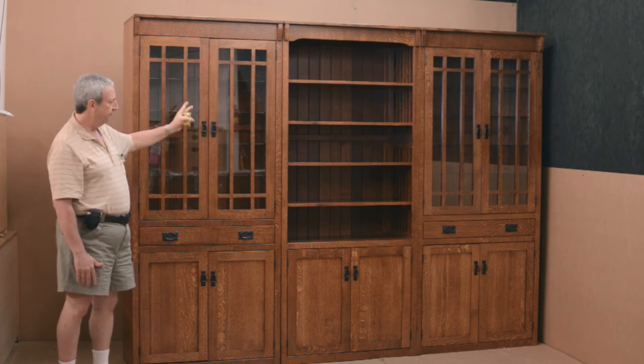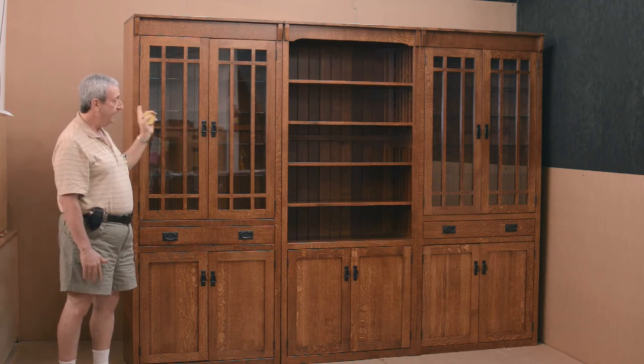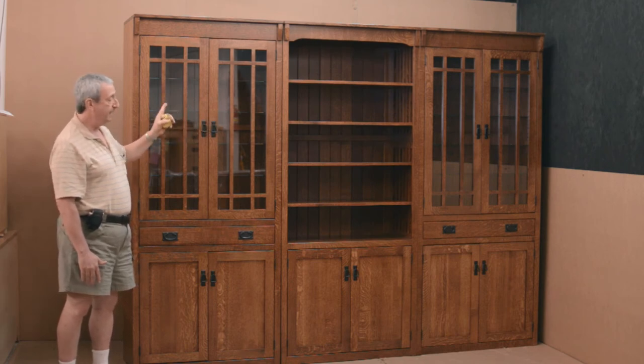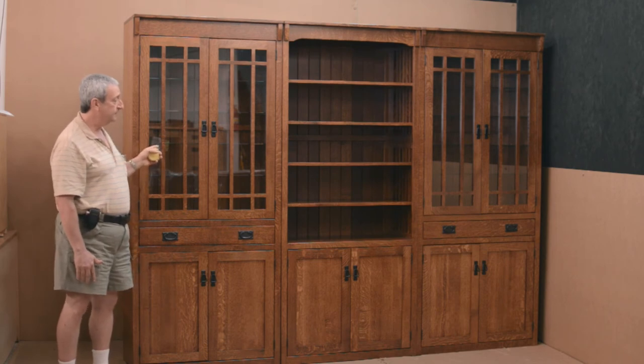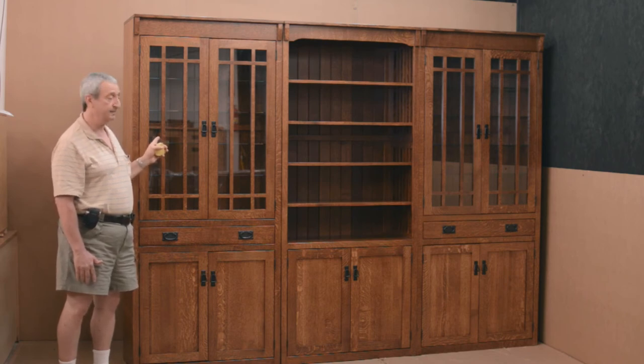The shelves are fully adjustable. This nine-foot unit can be expanded to an unlimited degree. We can make matching corner units, and if seven feet is not tall enough, we can make them as tall as you want — we have done these as tall as nine feet if you have a very high ceiling.